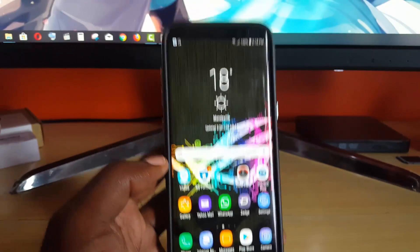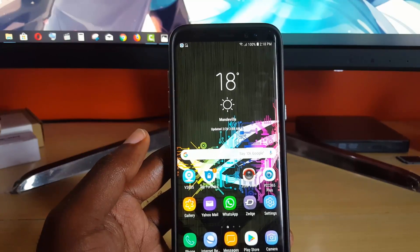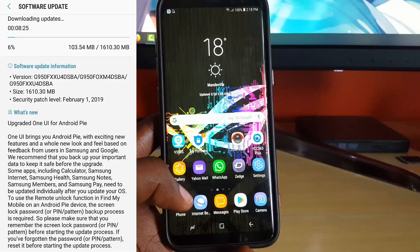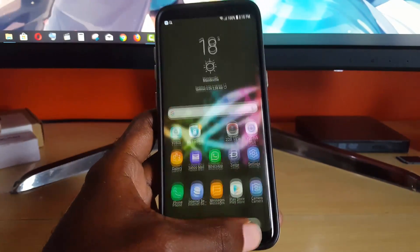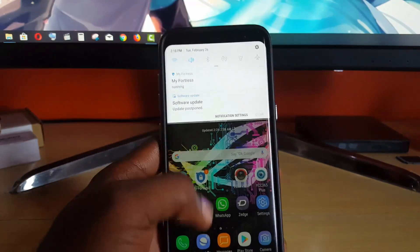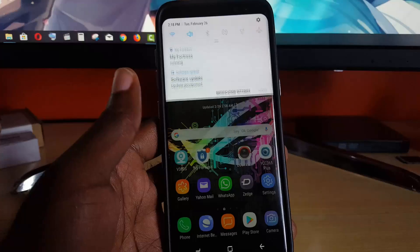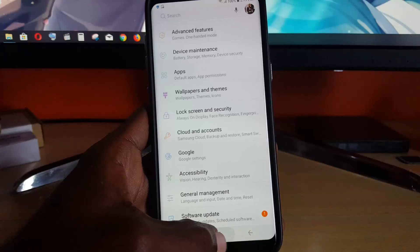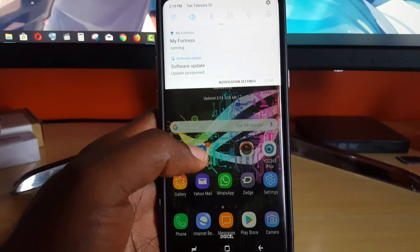Alright guys, as you can see this is Android 8.0 and we are just about to upgrade to Android Pie. These are the default menus — you can check out the icons in their default look. If I go in here you'll see the general look, it says 'Software Update Ready.' We're going to go straight into the update and you'll see us next when we have updated fully.